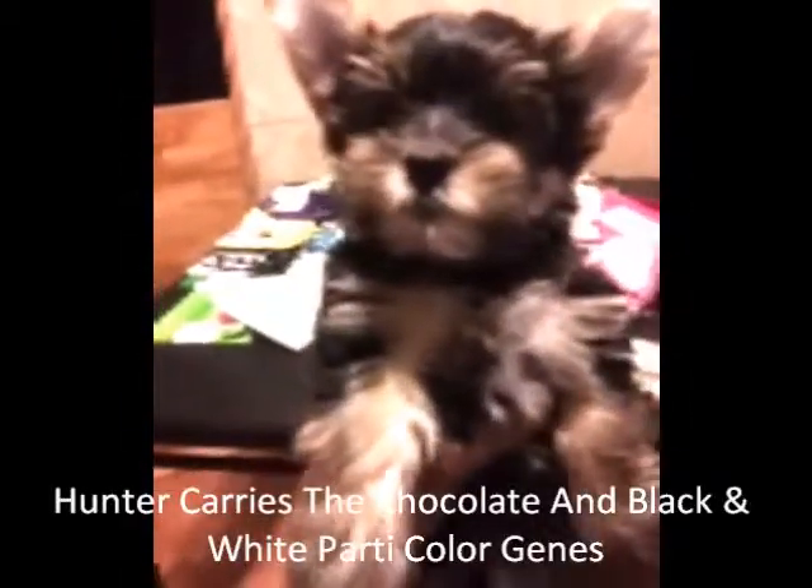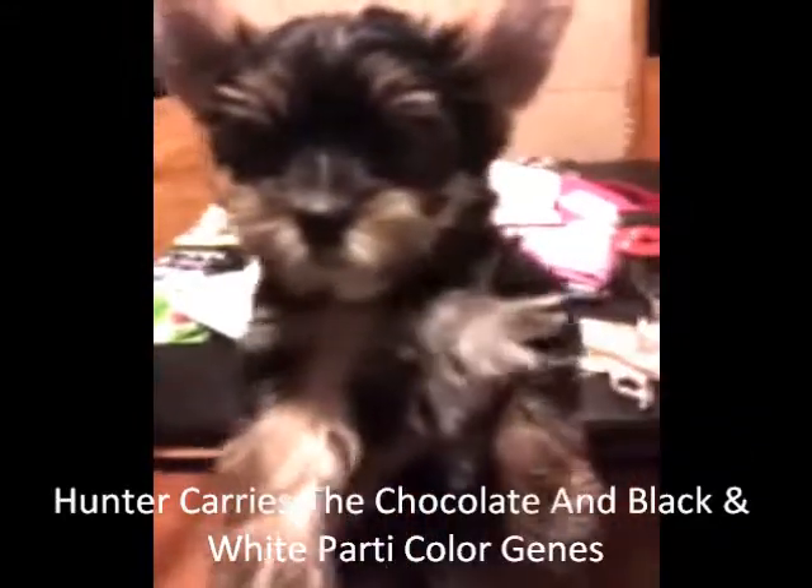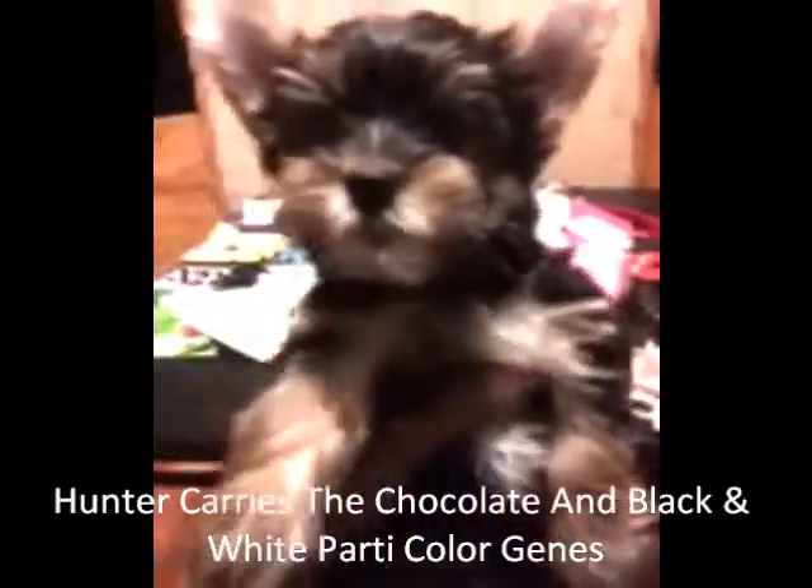This is Baby Hunter. Baby Hunter is going to be about 5 pounds as an adult. He is a full-blooded AKC Yorkie. He's a traditional and he carries the chocolate gene and the parti gene.